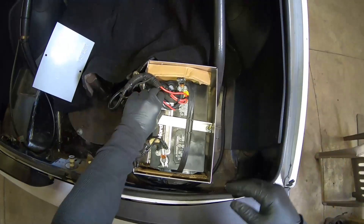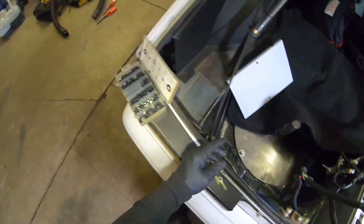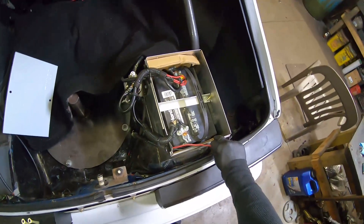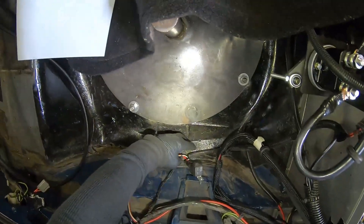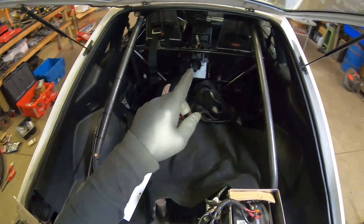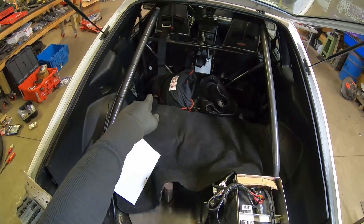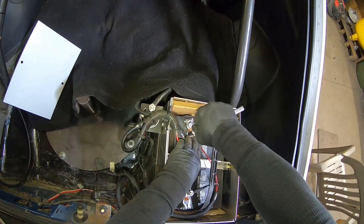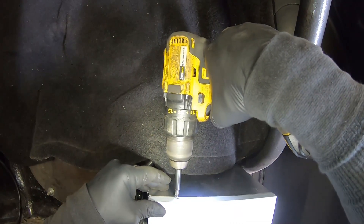We're going to go ahead and put the battery back together and make our connections for the Terminator X, coming through the hole with a little grommet on the wires. Put a couple connectors on, put the battery back up, ran it behind the quarter panel. Also wanted to make special mention — this is my fuel pump relay, so we're just going to have the ECU trigger the relay I've already set up, and bypass the one under the seat.